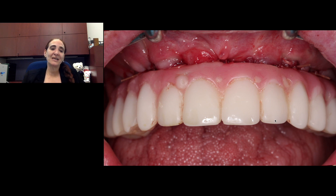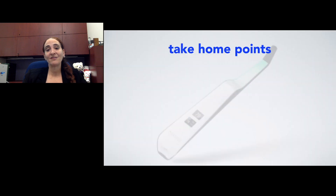As we start to think about more and more patients like this that we're going to see, we're really going to need objective measurements to evaluate the existing implants they already have in place.